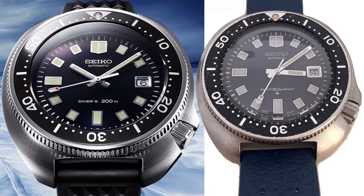Recently, Seiko apparently inadvertently released images of their upcoming 6105 reissue, called SLA-033. In light of that, I thought I'd do a quick little comparison to my original 6105.